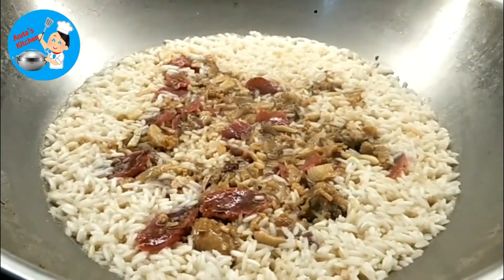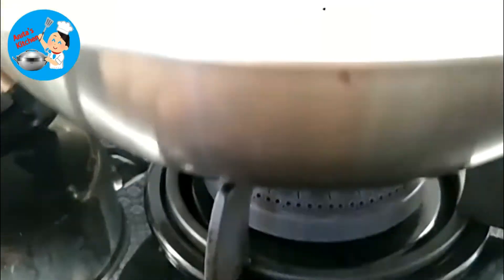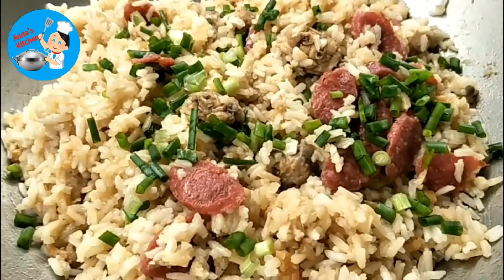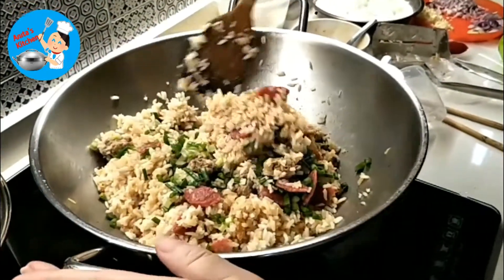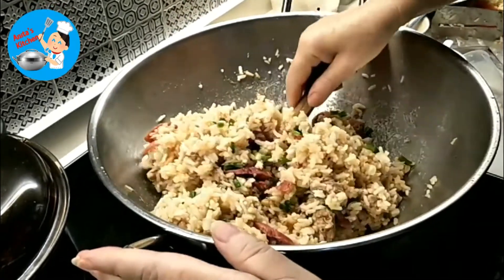You see the rice is almost done — the water is almost dry. When you see the water almost dry, turn off the heat. Cover it for about 20 to 30 minutes to let it finish cooking inside. Then open it, put the spring onion on top. You can see — it's not sticky, the rice is very soft and nice.